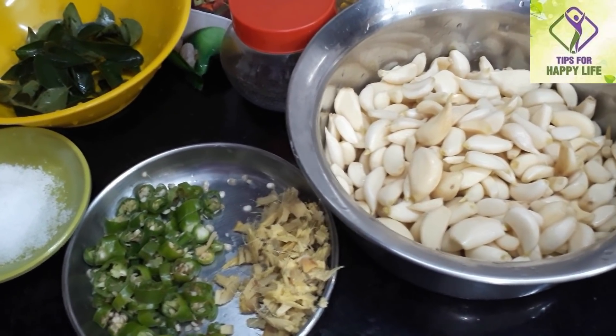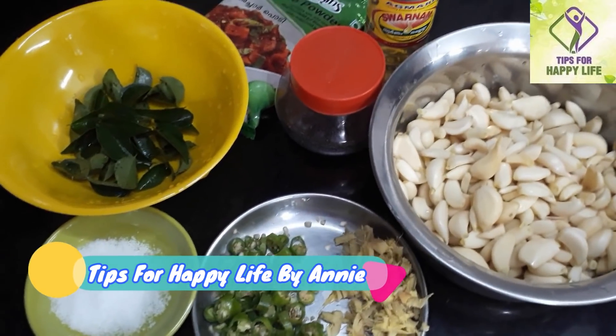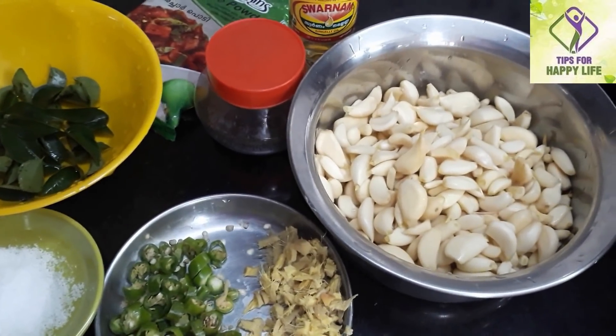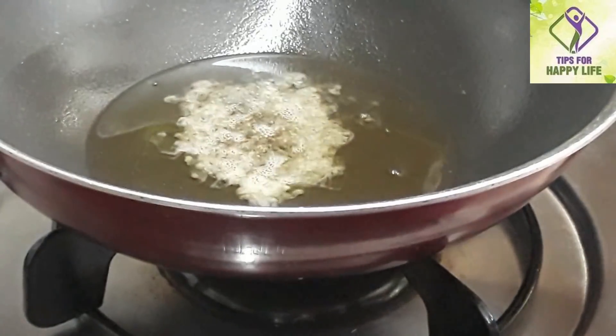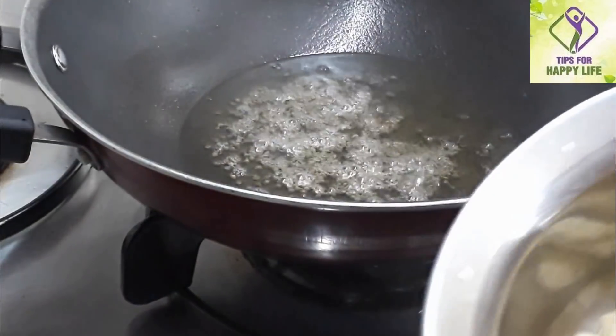I am ready and cut all the eggs like this. Now we are going to do a simple step. We will use a piece of these, cut them out. Now let's do the heat for the pot.